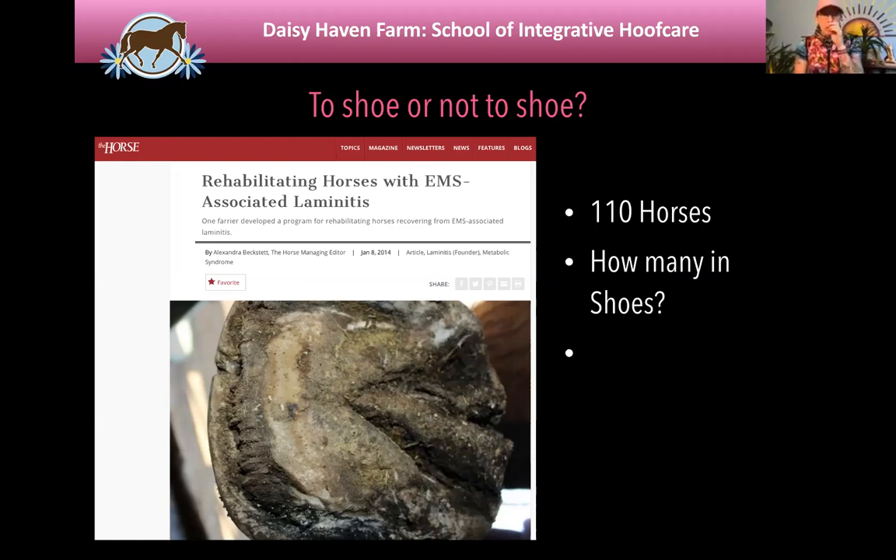I looked at horses where I had baseline bloodwork showing they were PPID or metabolic, radiographs showing chronic laminitis, and photographs and radiographs over time. I was able to find 110 horses with very solid data. When I considered them rehabilitated, I had data showing their bloodwork normalized, radiographs were back to no rotation or sinking, tight white line, and they were back to their pre-laminitic level of soundness — dressage horses back to dressage, hunter-jumpers back to jumping. 110 horses is a pretty large pool with all that solid data.